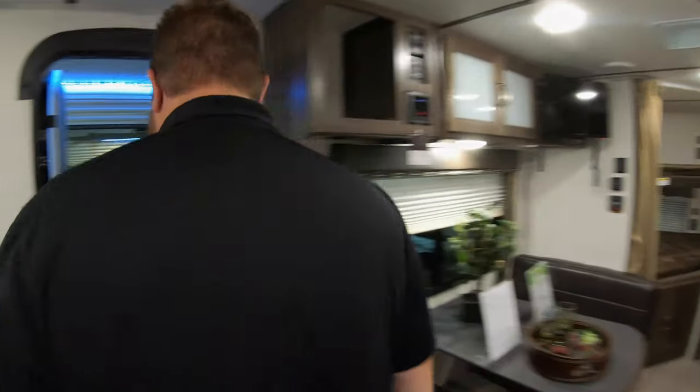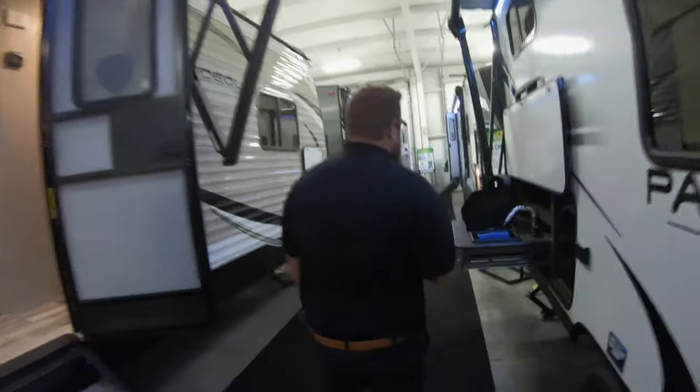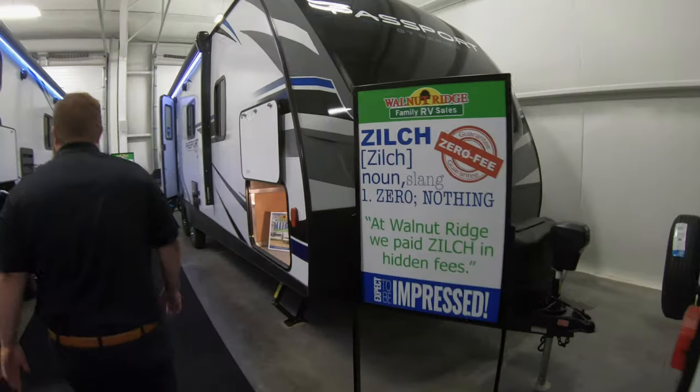The next one's about the same size and length, but it does have a slide-out option on it. While we're passing by here, another thing to note: all three of these have outside kitchens, which is pretty cool. Come on back to the next one.